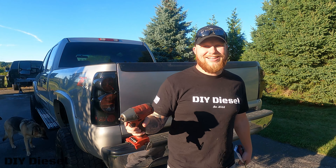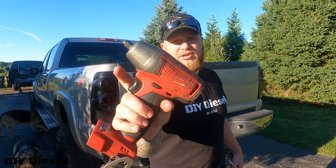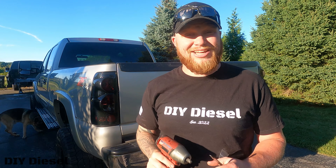This is going to be a real quick video. I'm going to show you exactly how to replace your snap ring on your Milwaukee Impact. This is specifically a 3A impact.